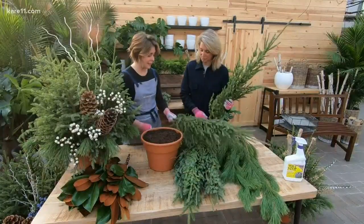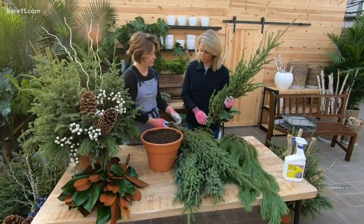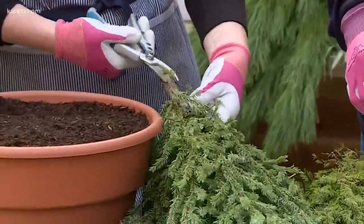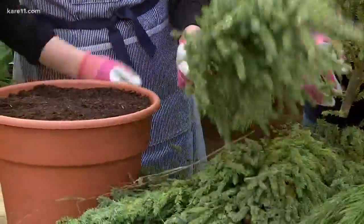The most important thing after you get your pot filled is to make sure all of your spruce tops get a fresh cut. It's just like when you get your Christmas tree home — you give it a fresh cut, get it in water, and it drinks up all that water right away. That'll help the spruce tops absorb water.